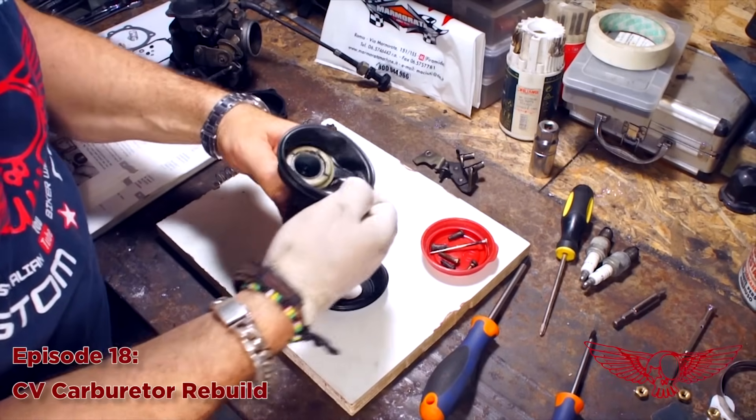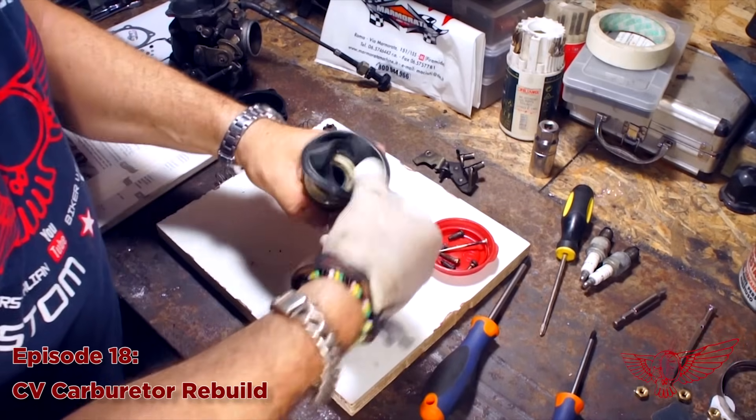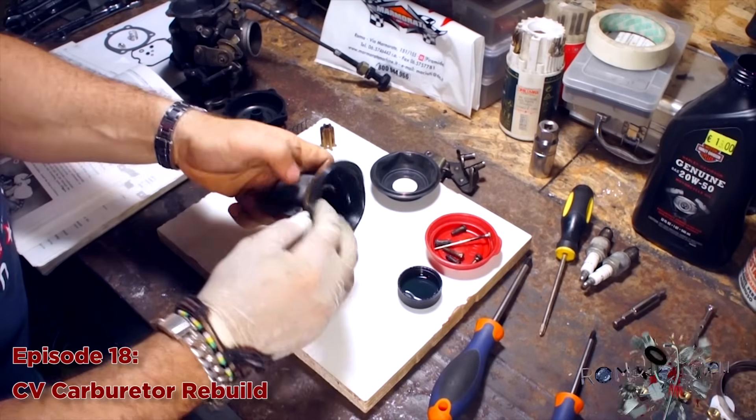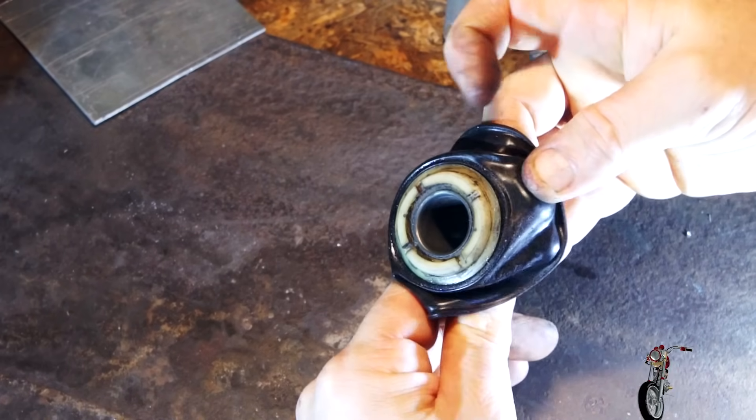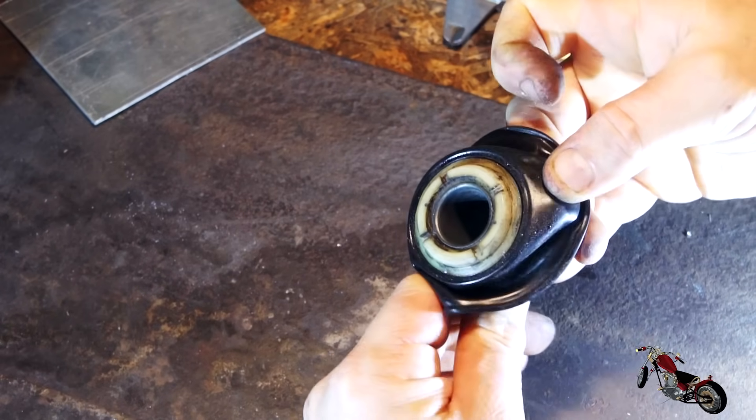I also got a comment from the CV Performance man himself, who pointed out a very important issue with the procedure I showed in the video. He pointed out that the method I used to replace the diaphragm in the slide assembly was absolutely wrong. In some models the two are actually glued together, so pulling the diaphragm will just result in ripping it. After the comment I went back and checked, and I realized the bond between the slide and the diaphragm was kind of loose. So I proceeded to go to the CV Performance site and buy a complete slide and diaphragm assembly, just to be sure not to have any problems later on. I suggest you do the same — go to www.cvperformance.com and you will find all the parts you might need.